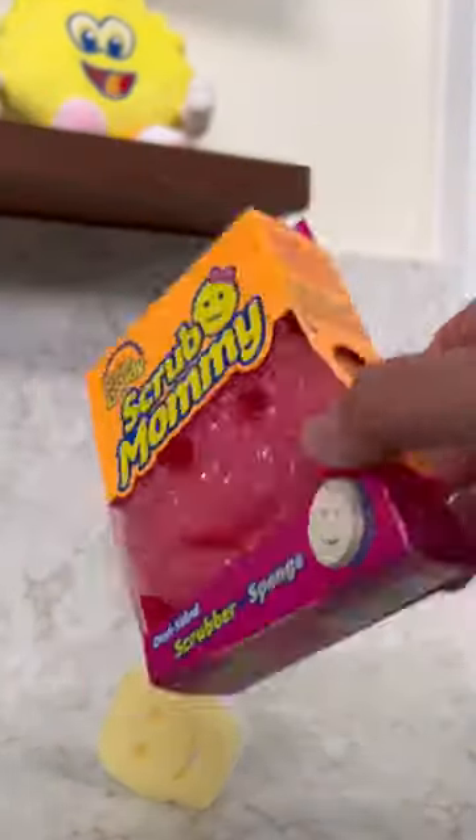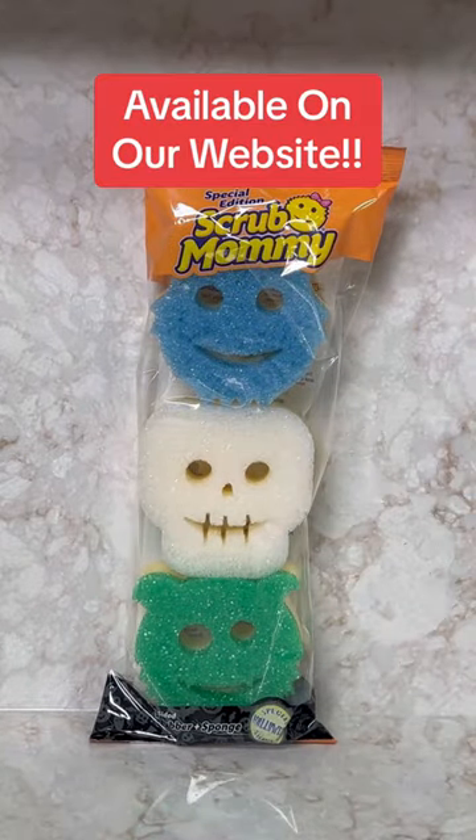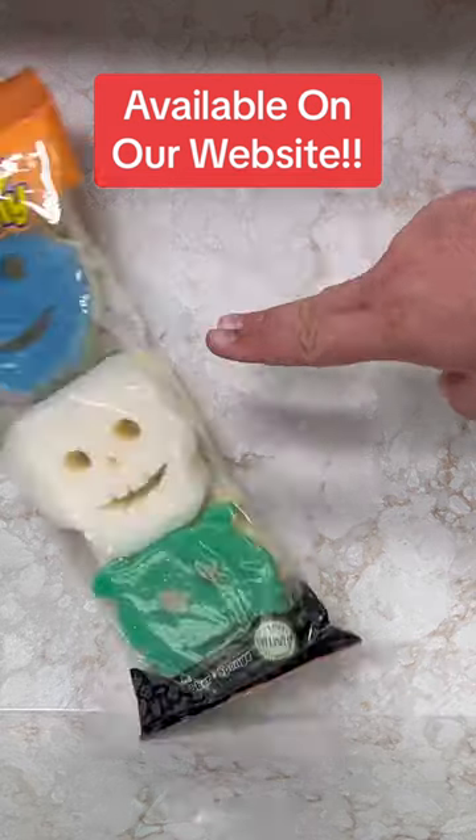That's not a new concept — that's what Scrub Mommy is. New Scrub Mommy Halloween shapes available on our website. We made these because people love our Scrub Daddy Halloween shapes and they wanted Scrub Mommy versions. So here you go.